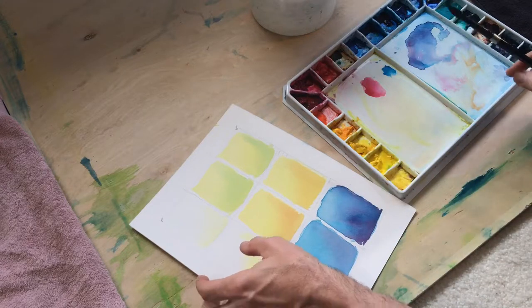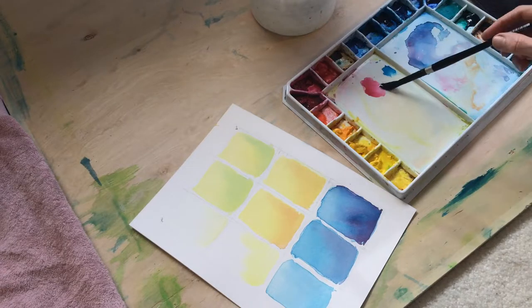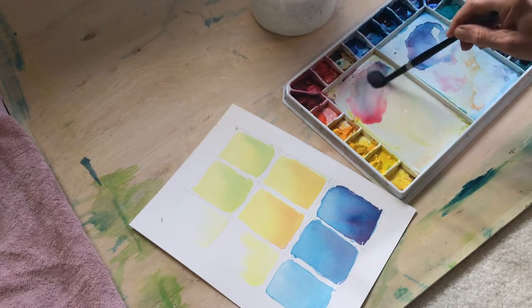We are going to continue here with the third round on this little project that we're going to eventually apply to our painting. That will hopefully be the next video.